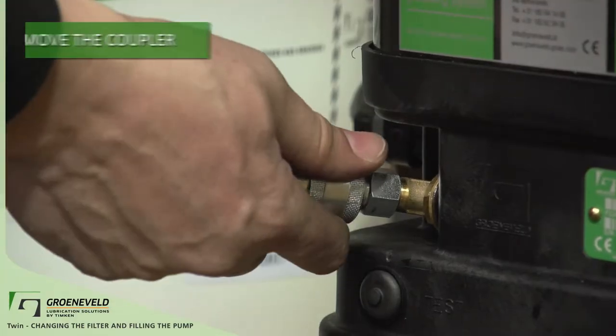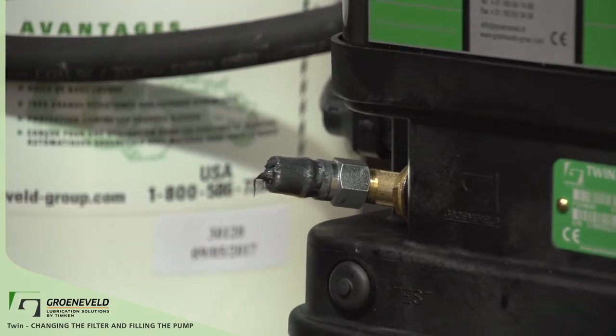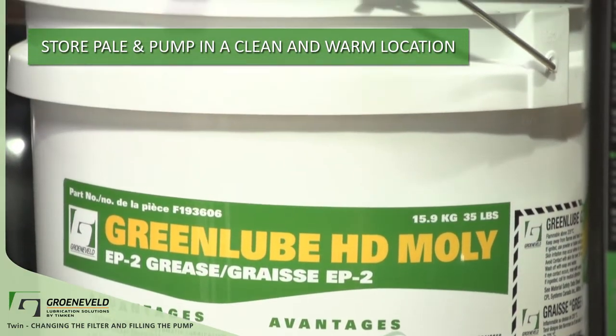Continue filling until the follower plate is two centimeters down from the lid of the pump. After the pump is filled, remove the coupler and attach the hose back onto the lid of the filler pump. This keeps the connectors clean and free from dirt and debris. Store the pail and pump in a clean and warm location until the next filling.